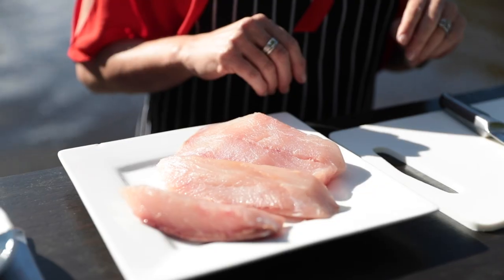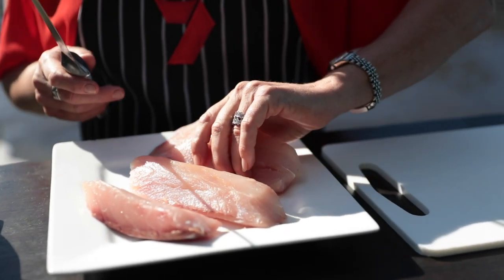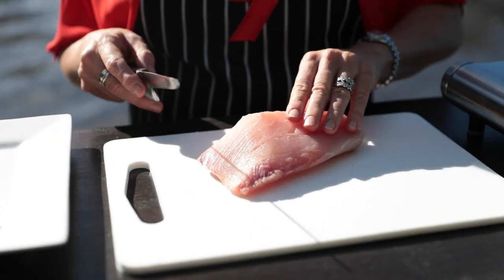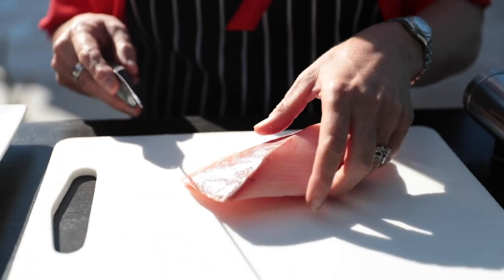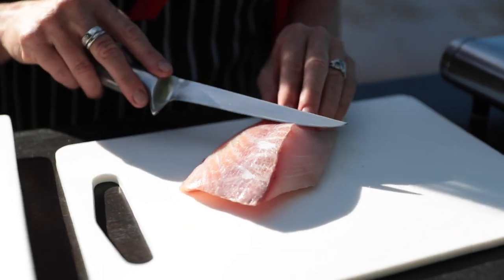To show you what I mean, I've got some fresh cobia fillets which, I kid you not, is one of my favourite eating fish. Apart from being great fun to catch, cobia have excellent yield as you can see from these beautiful thick fillets. So the first thing we need to do is just cut away some of that bloodline.